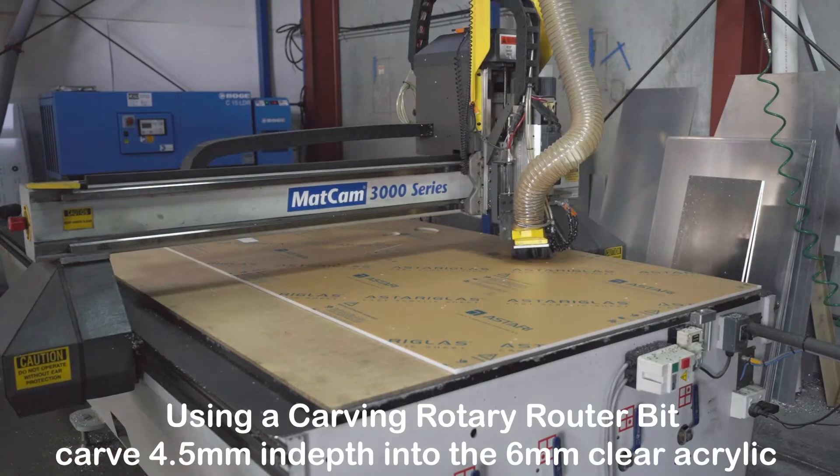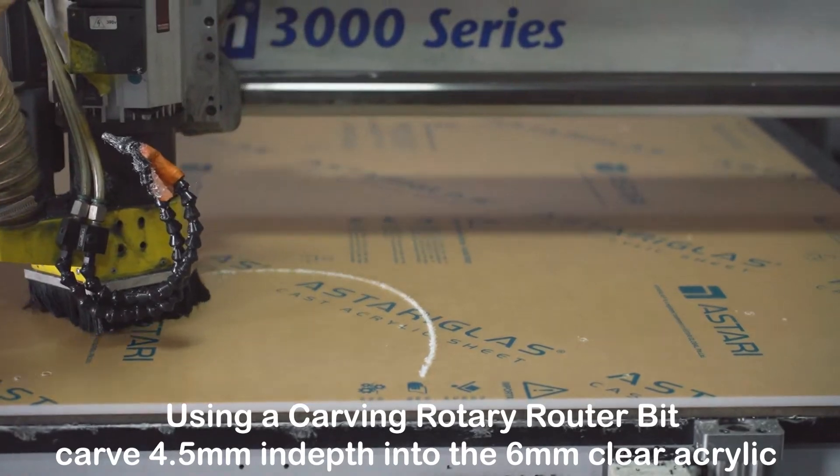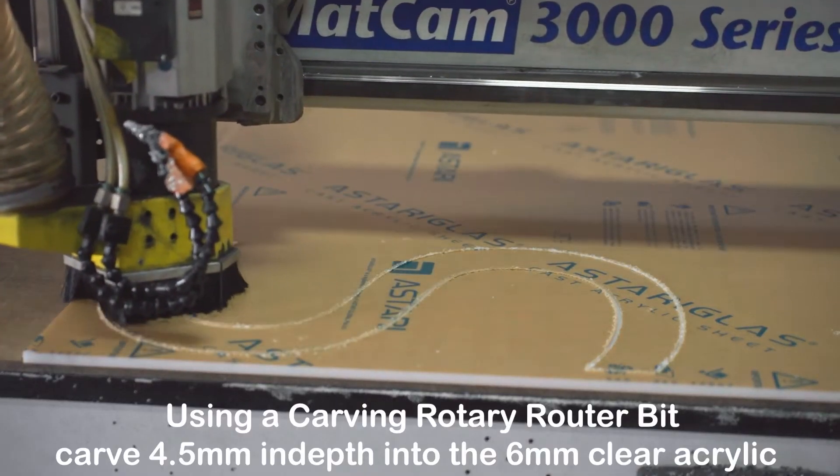Using a carving rotary router bit, carve 4.5mm in depth into the 6mm clear acrylic.